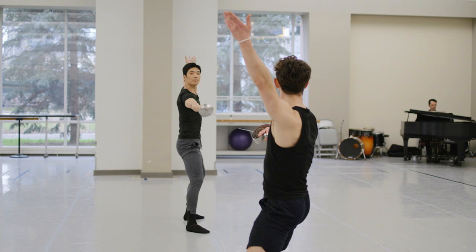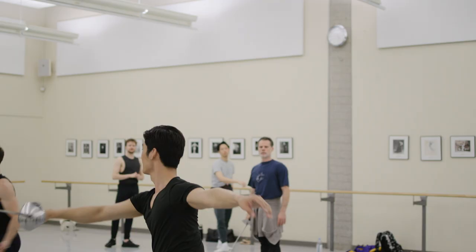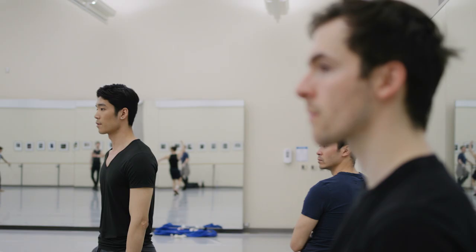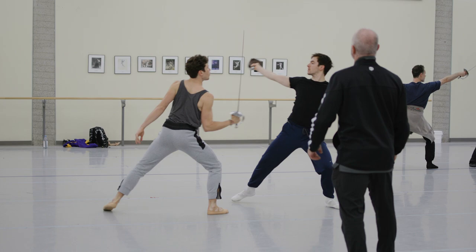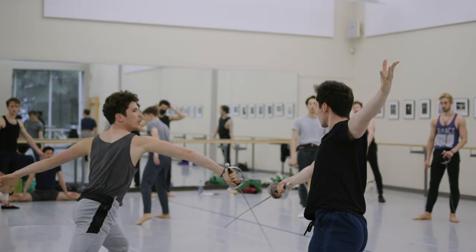I think after a few practices, I've already gotten used to the sword. So I'm not thinking about the choreography so much, but I'm thinking about the personality of the character. It's much more important during the fight. I feel like I have to have two brains — there's the sword fighting brain and then the dancing brain, and hopefully they come together. But it takes a lot of time and a lot of practice and repetition.